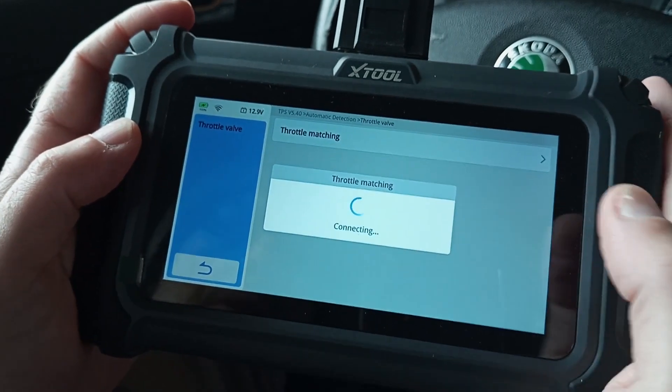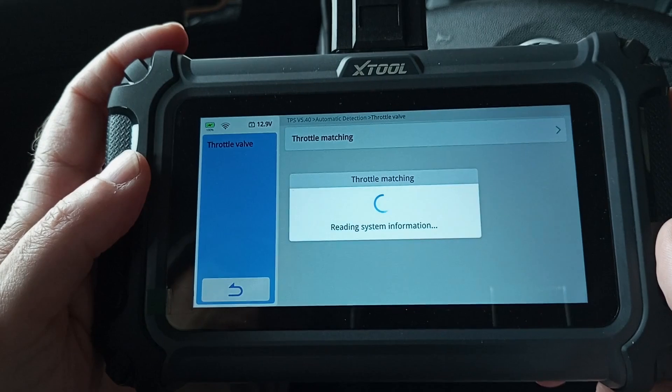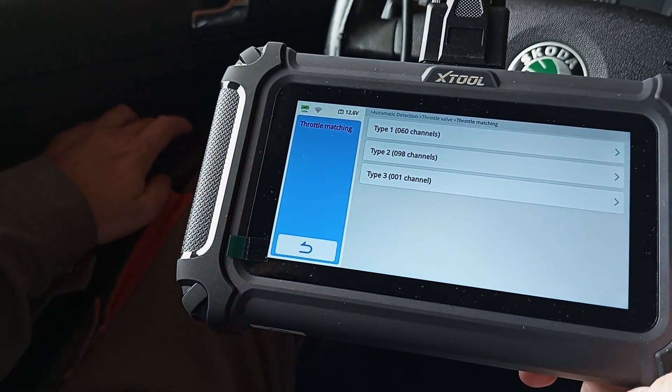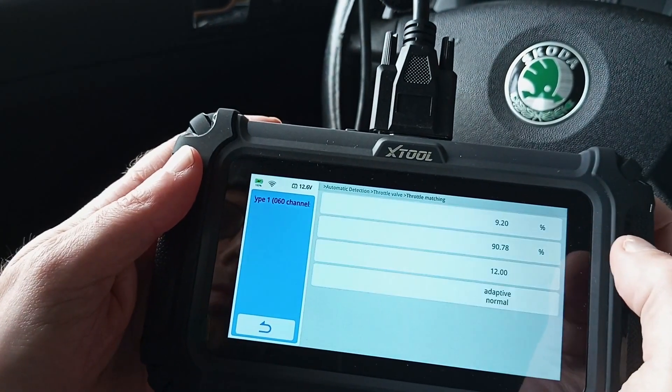Click OK and you'll see a menu appear where you have to choose channels. Every car has a specific channel for the throttle body reset procedure. To find what channel is meant for your car, you can find it easily by googling it on the internet.